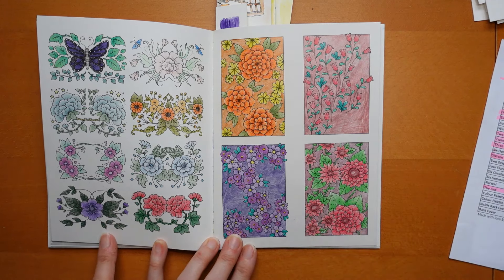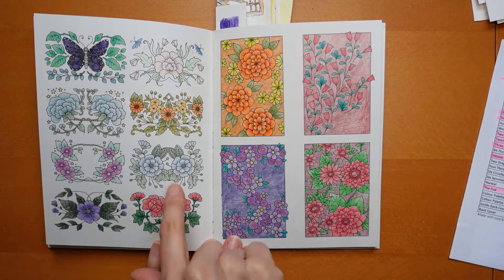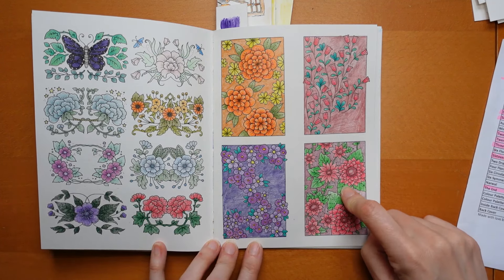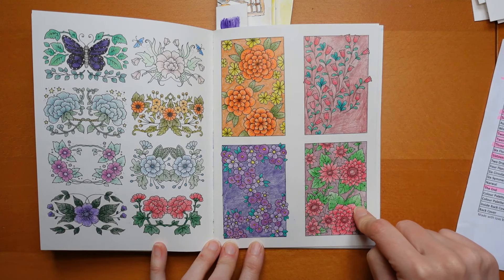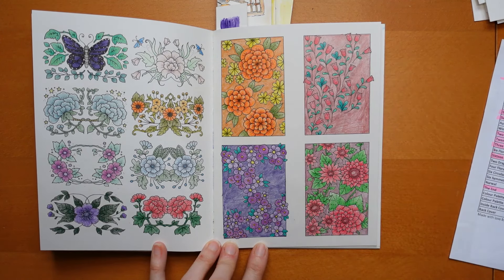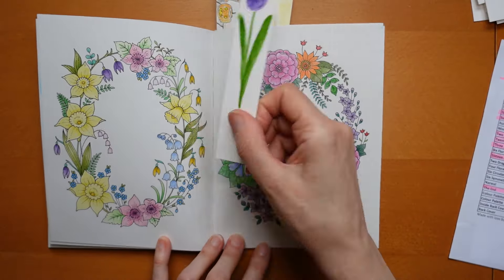This one was done with Tombows - not too keen. I used some dark shades and some light and it looks a bit... I don't know, I don't like it. This one was another experiment - I did the main flowers with Polychromos and then used a Brutfuna Metallic for the background. I think it would have looked better with a metallic pen. It was another experiment which didn't quite go to plan, but it is what it is.